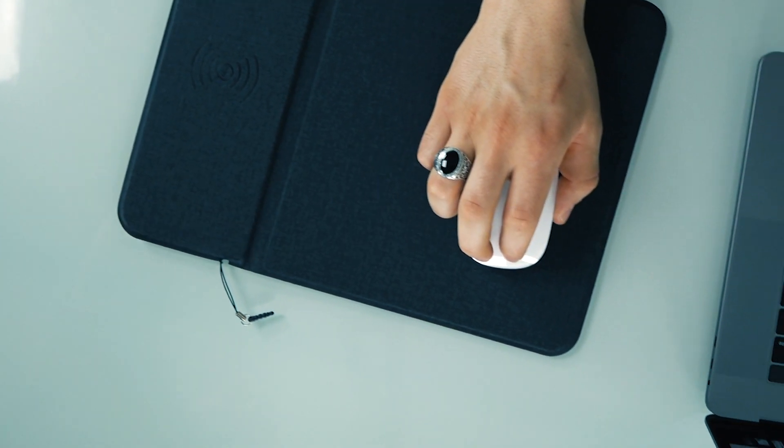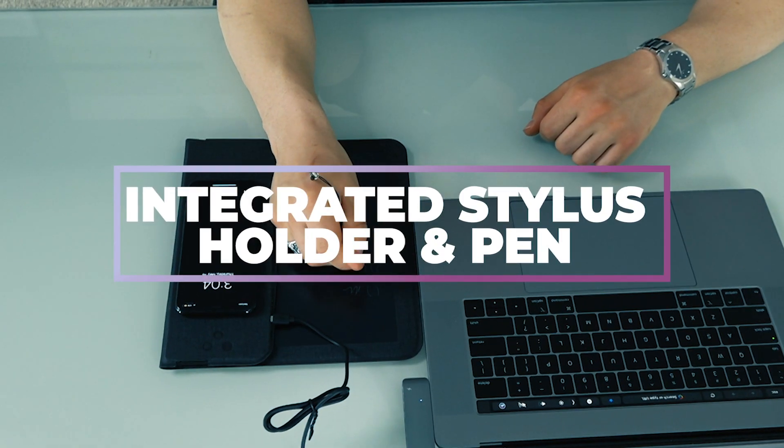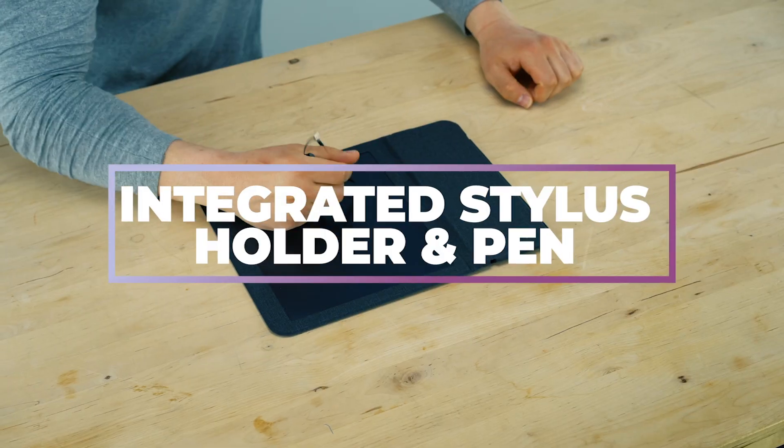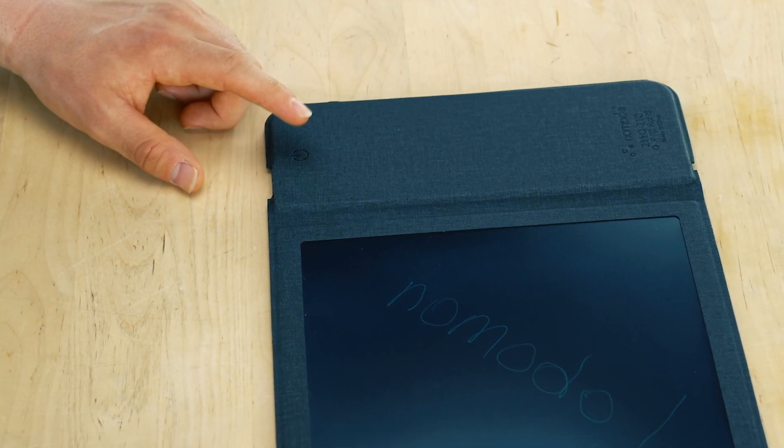Fold the charging area flat to utilize charging capabilities while using the notepad simultaneously. Take notes, make lists, draw and doodle all day with the included stylus. One touch technology permanently erases the notepad for unlimited usage.